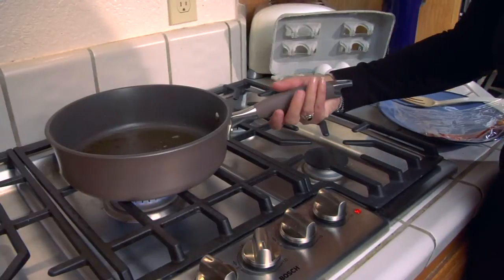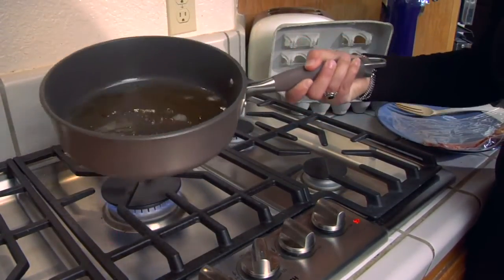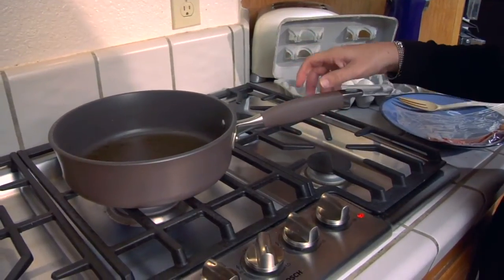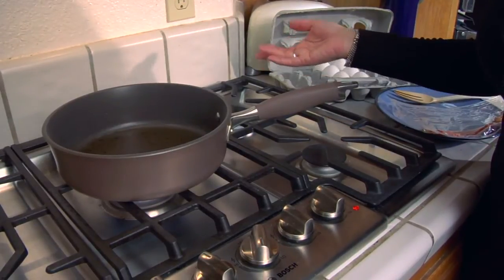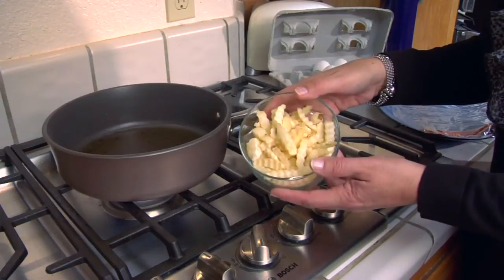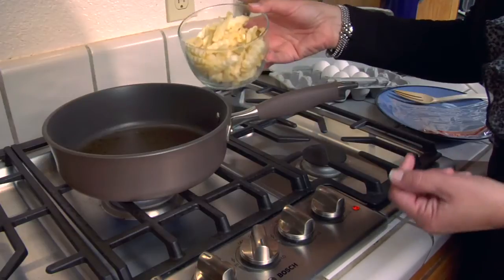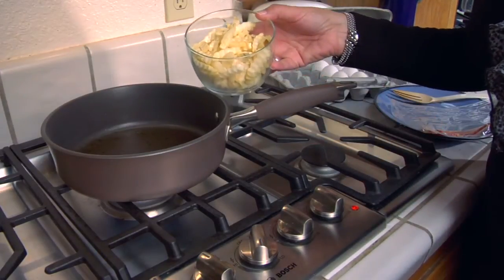I've removed the bacon from the pan and you can see what I'm left with is the bacon grease. If you're wondering what you can cook with it — well, dang near anything you can fry. You could do a boneless skinless chicken breast, or what I'm going to do: take some french fries and put them into the hot grease. Make sure it's hot enough so the bacon grease doesn't soak into the fries, because then they wouldn't become very crisp.